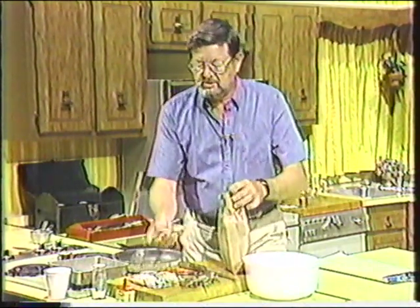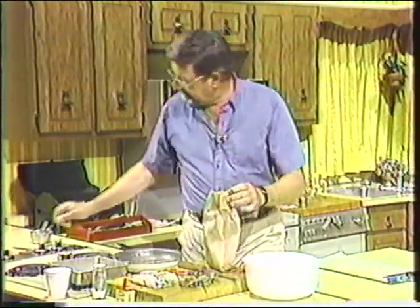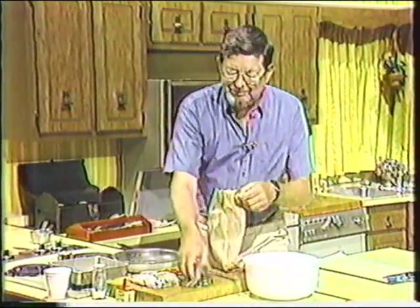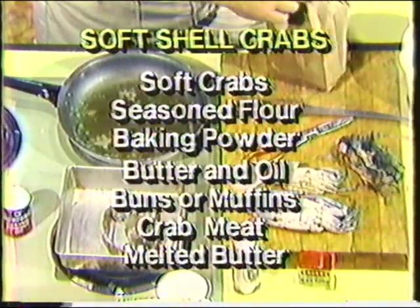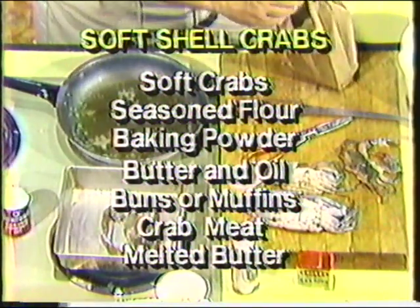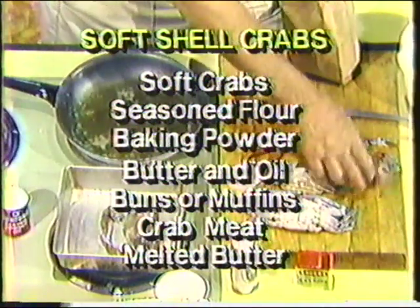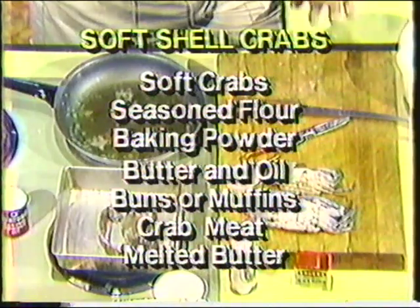I've got some already dressed here, and in just a minute I'm going to show you how we dress one. I'm going to dress this little female prime here. In the frying pan, I have half oil and half butter — a mixture of half and half. I like the butter for the seasoning, but the oil lets you get it a lot hotter before it starts to burn. That's just a temperature increaser — it helps keep it from burning and you can get it hotter faster.